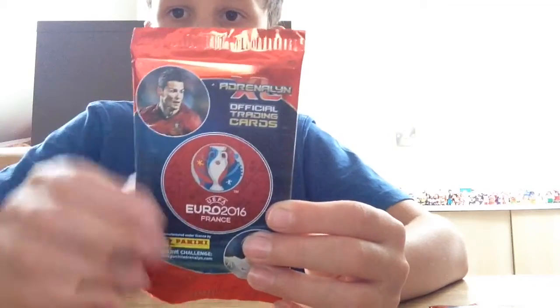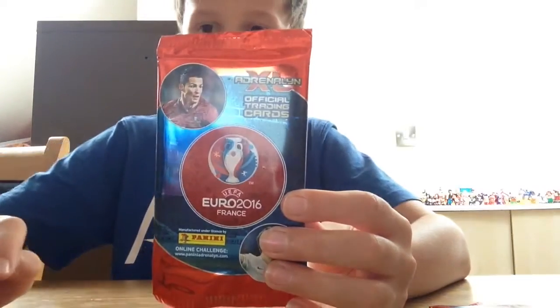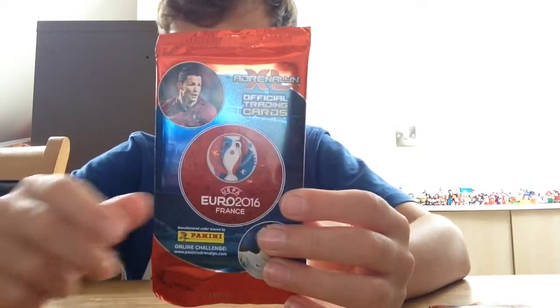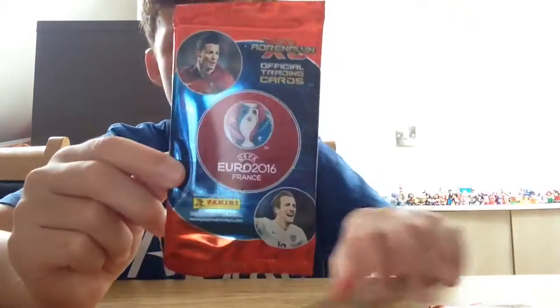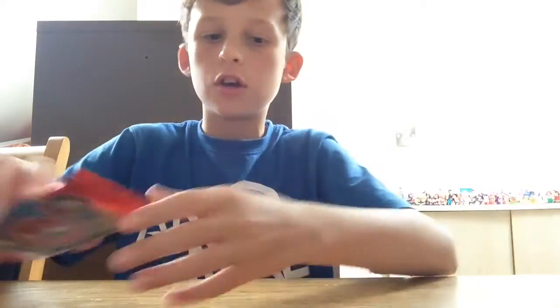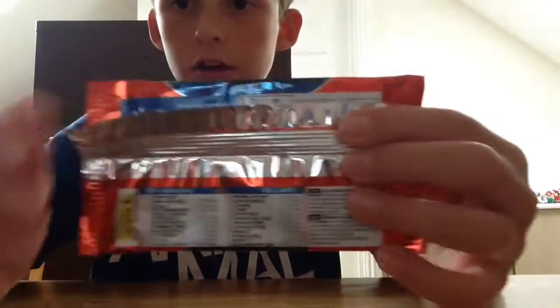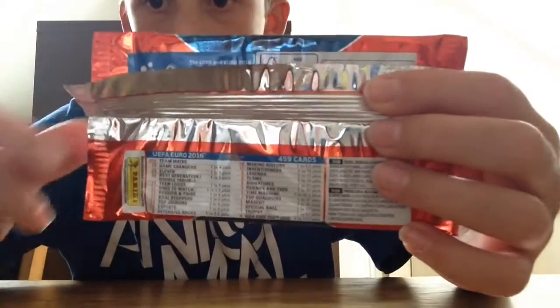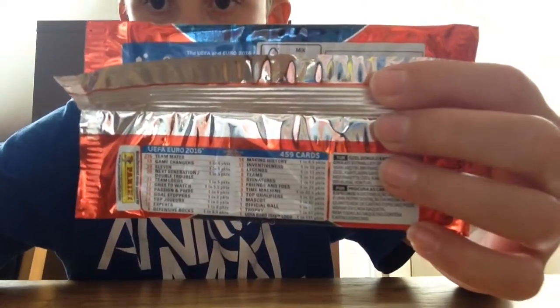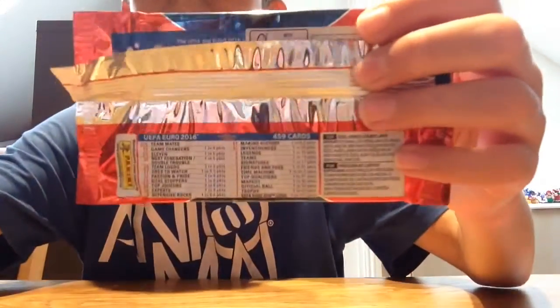Let's move on to the two packs. GenXL official trading cards for Euro 2016 France, made by Panini, with a nice red and blue colour to the pack and the stadium in the background. This one's got Ronaldo and Kane on the front, and this one's got Robbie Keane and Sergio Ramos on the front. On the sleeve on the back there are the odds - let me turn on the light so you can see it better.